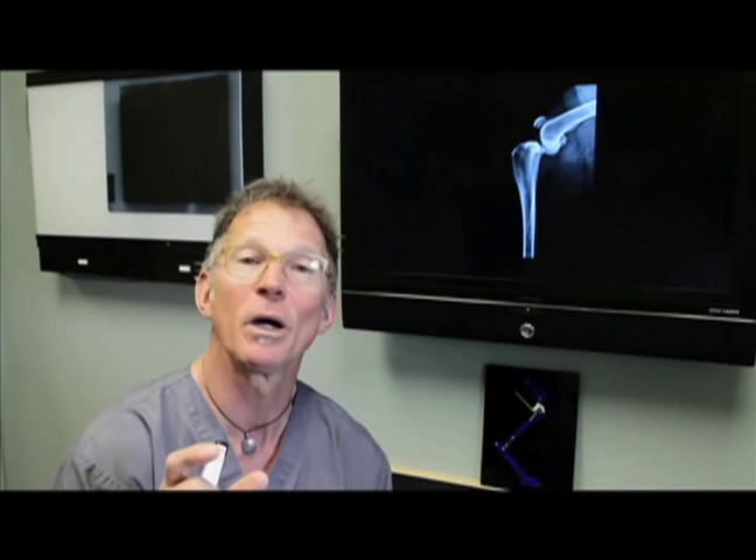This dictates a lot of things. It dictates how dogs tear their ACLs — usually little by little through biomechanical degeneration. It dictates why they need repair, why most surgeons have abandoned old-style repairs, and why we perform tibial plateau levelings.